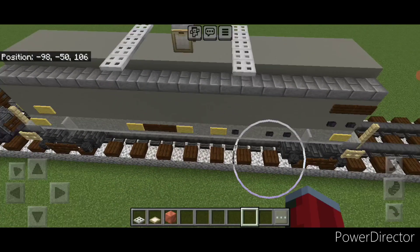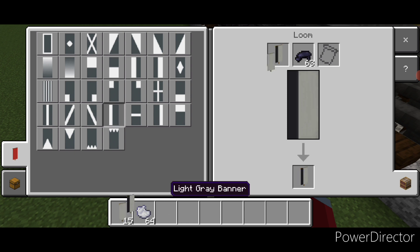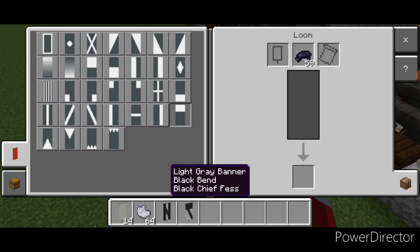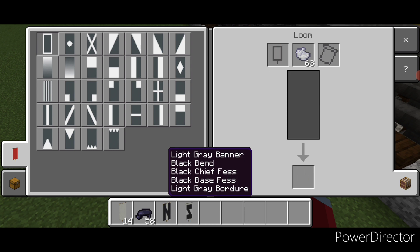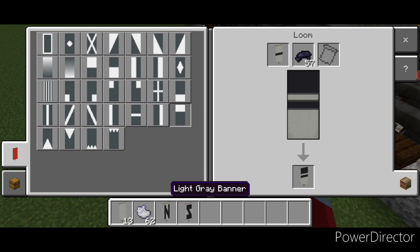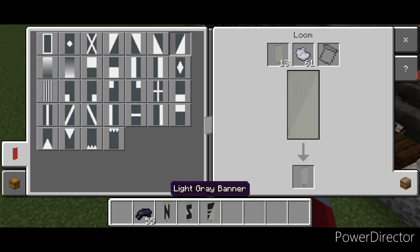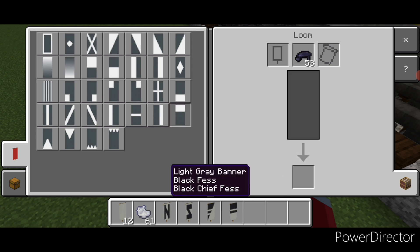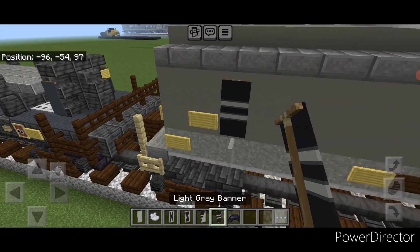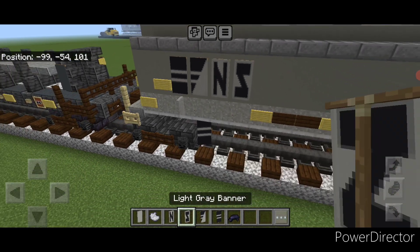Now we're going to make some banners. Come into a loom with a light gray banner and black dye. Put a vertical stripe on the left and the right, then a diagonal. New banner: a diagonal, a horizontal on top and bottom. Then put a light gray border around both of these banners. Then a new banner with three horizontal black stripes, then add a light gray triangle to it. One more banner with just three horizontal black stripes — this will be for the Norfolk Southern logo. Place the stripe one, then the triangle one, then NS. So it looks like that.